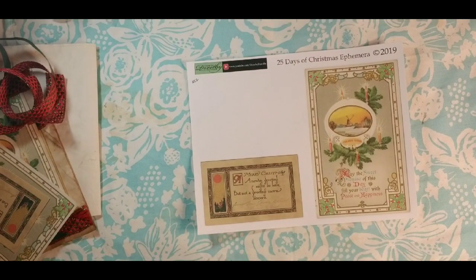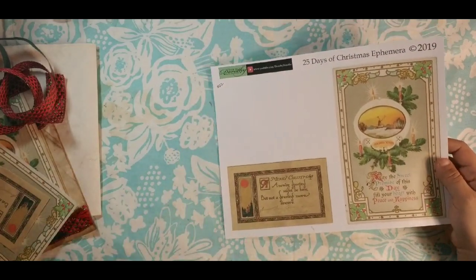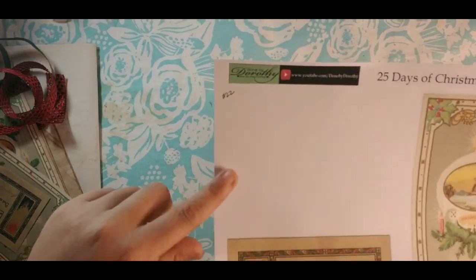Hi guys, Dorothy here with Done by Dorothy. We are here today for our 25 Days of Christmas. We are on day 22 — I am so shocked, this went by so fast. Remember to like, comment, subscribe, and share with your friends. Make sure you join our Facebook group. All the links will be in the description box below.